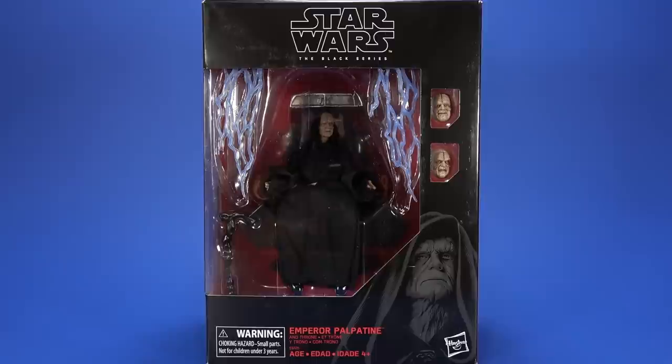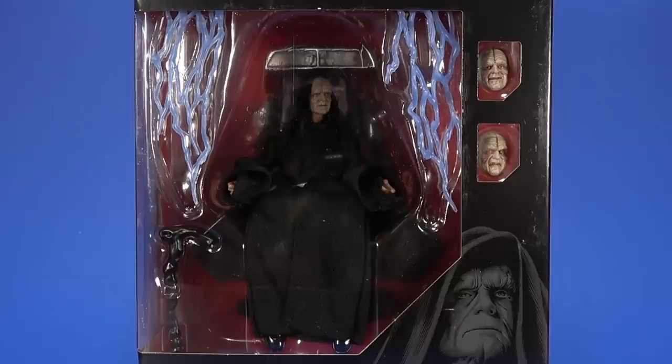Welcome back to another Fwoosh Review. Today, let's take a look at the Hasbro Amazon-exclusive Star Wars Black Series Emperor Palpatine with Throne Chair.